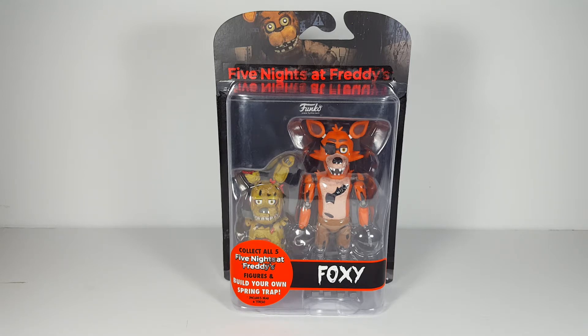I picked Foxy up at Walmart, and the price point on these is actually very good. I think they are only $11 or $12, and it does come with a Build-It figure piece — how cool is that?